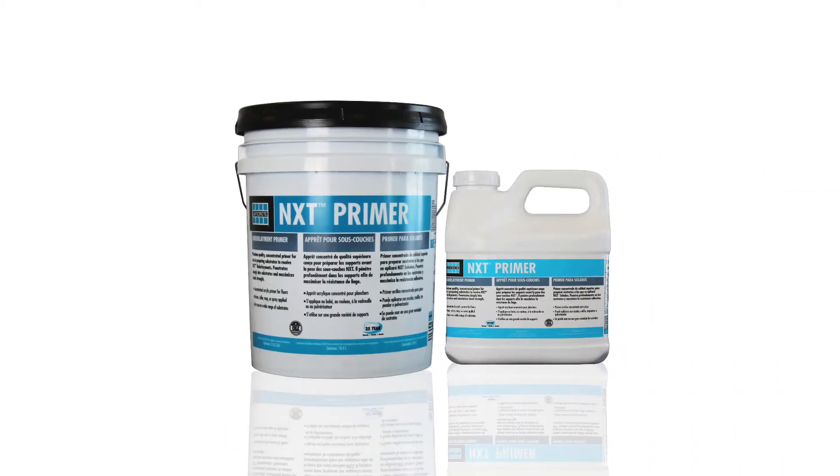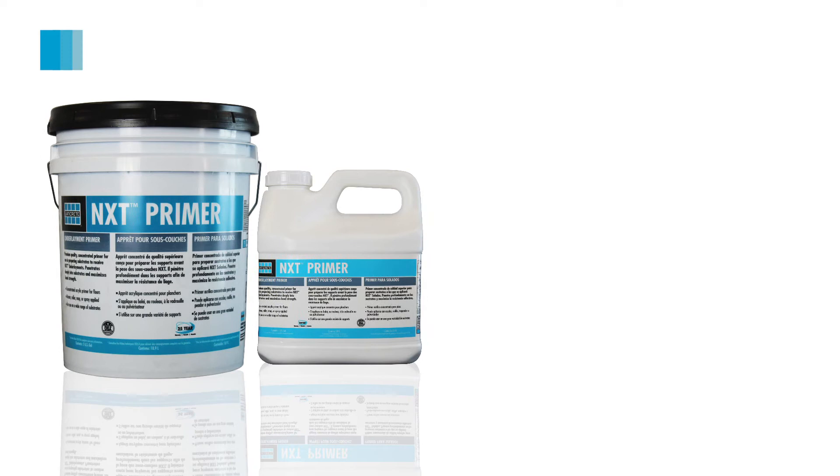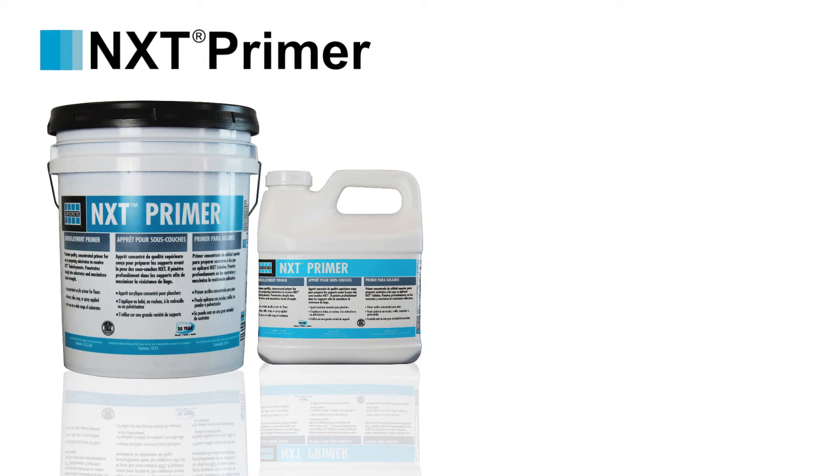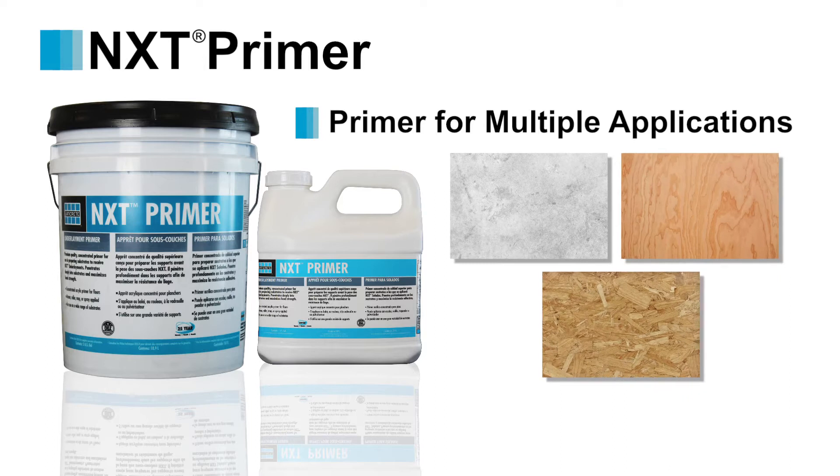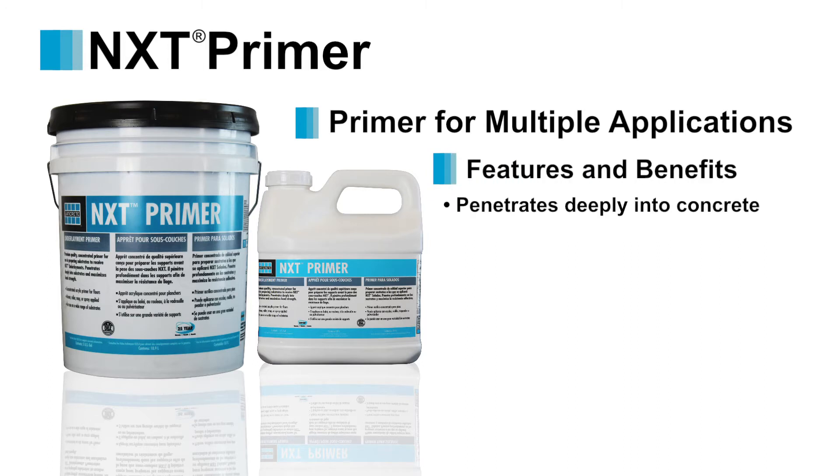Experienced contractors look for a reliable and permanent bond. Laticrete NXT Primer is that tried and true product, applied to over millions of square feet. This concentrated premium quality acrylic water-based primer is designed to be applied to a range of substrates, such as concrete, gypsum, plywood and OSB, prior to the installation of Laticrete self-leveling underlayments. NXT Primer has nanoparticles which penetrate deeply into concrete and gypsum surfaces, reinforcing it and creating a strong bond.